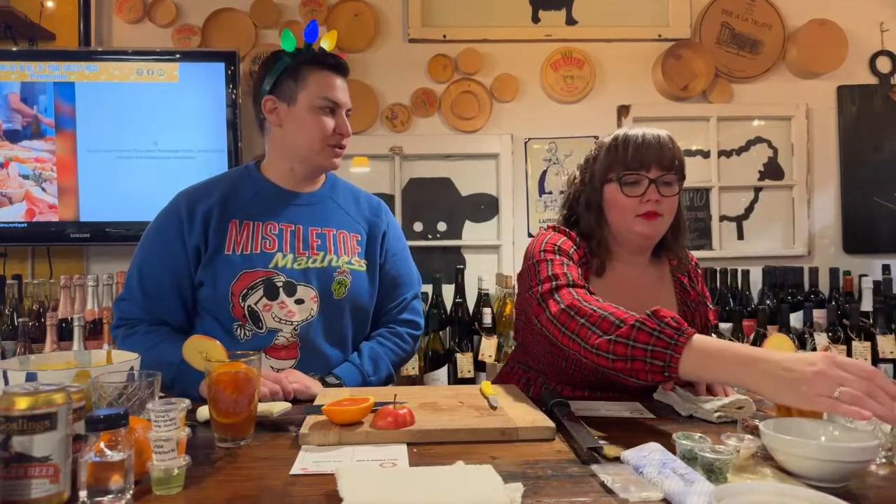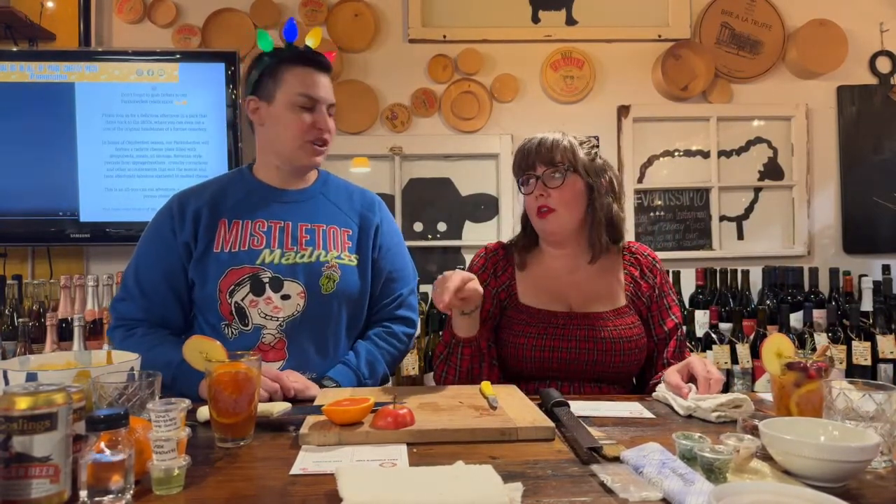The Fall Pimm's Cup pairs really nicely with the dates — sweet and salty. A bonus tip: the Fall Pimm's Cup is also easily made as a mocktail — just leave out the Pimm's. And a note about buying speck at the shop: we cut as many or as few slices as you need, so you don't have to buy a full quarter pound.